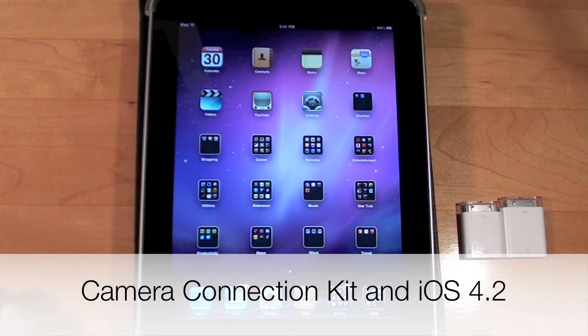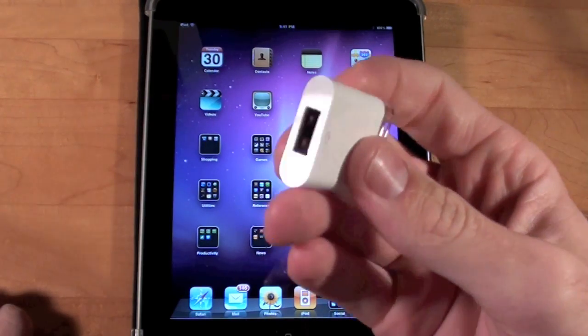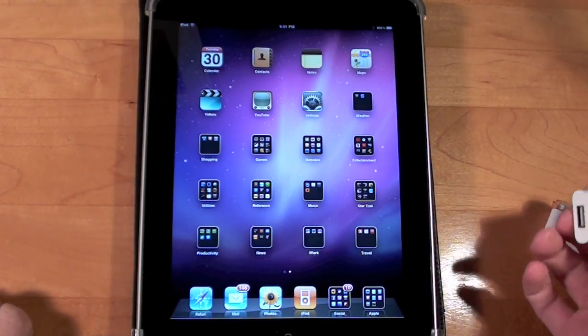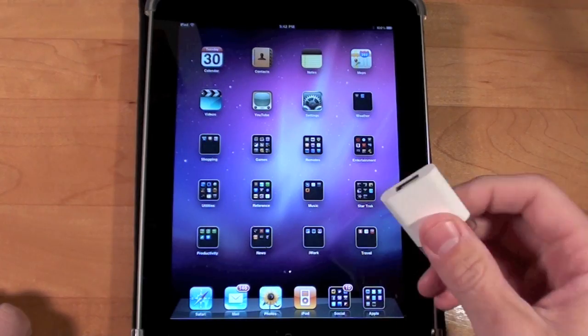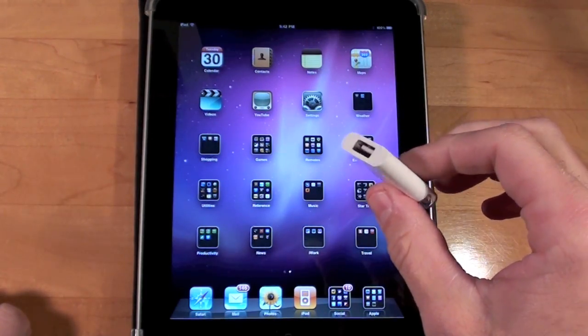Hello YouTube, this is Detroit Borg, and there is something I want to bring to your attention. If you know about the camera connection kit, you know that it does more than just connect your camera to your iPad. You can connect USB microphones, USB keyboards, and other things like instruments. However, certain changes in iOS 4.2 have made this far less usable, and in this video we're going to talk about them.